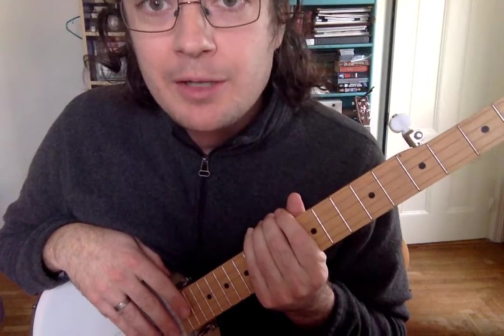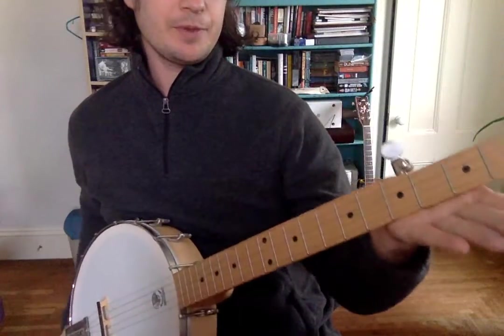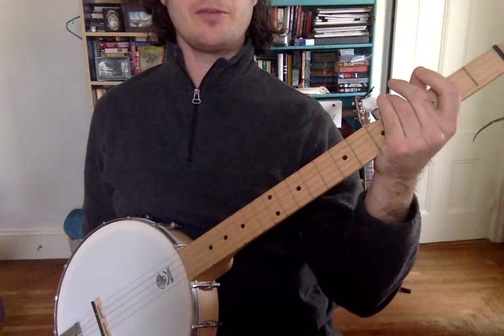So, to hold the banjo, you put your left hand under the neck, and the left hand supports the neck. You can kind of lift it up or down wherever it feels comfortable to you.